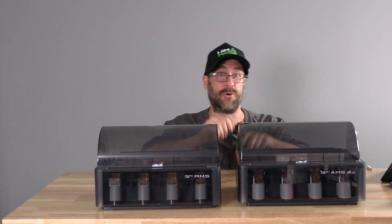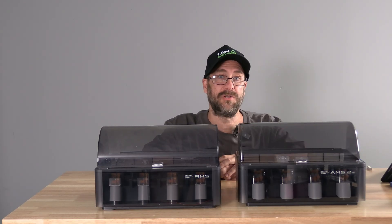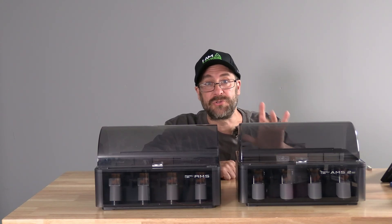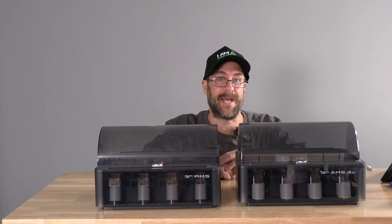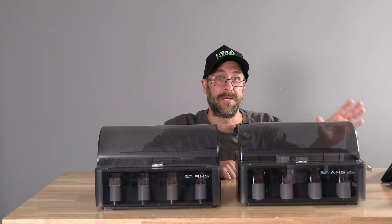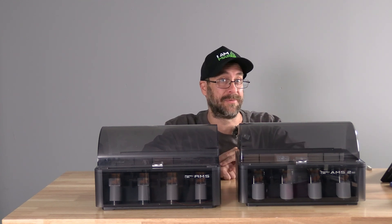The AMS2 also has a new port on the back that accepts an AC adapter, which powers the heating. If you are not using the heating, you can use the AMS2 without the AC adapter. You can even order the AMS2 without the AC adapter to save cost — and if you're buying two, three, or four units, those savings add up. Each AMS2 using heating requires its own AC adapter, so if you have four AMS2 all using heating, all four need an AC adapter.